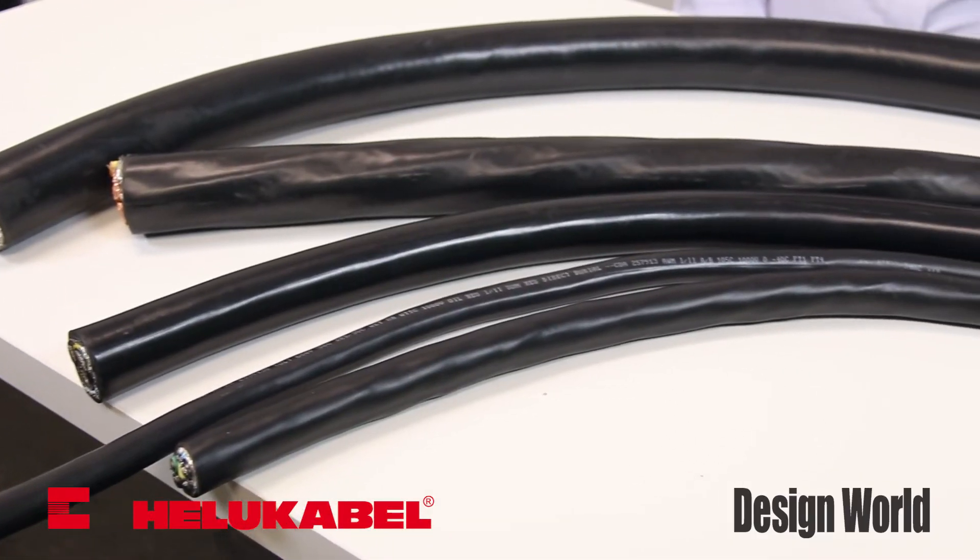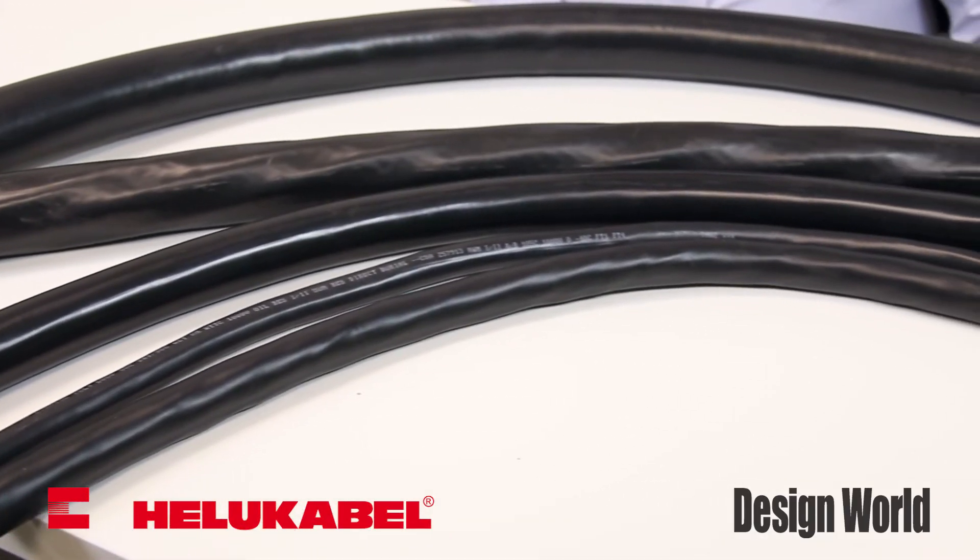Hi, I'm Mary Gannon, Senior Editor with Design World. Today, we're taking a look at Helio Cobble's family of top-flex, single, and multi-conductor power cables for VFD and servo motors.